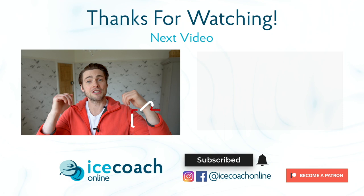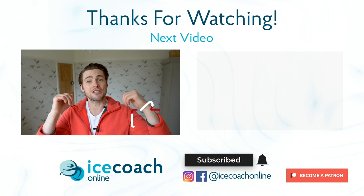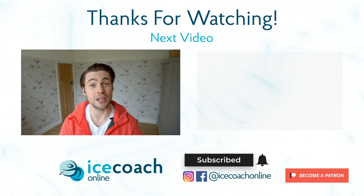Big thanks to Jono for that tutorial. If you enjoyed the video, give us a thumbs up, subscribe to the channel, and leave us a comment below — let us know what you think and what you'd like to see next. If you like the videos we create here, check out our Patreon page — we've got loads more content there to help take your skating to the next level.